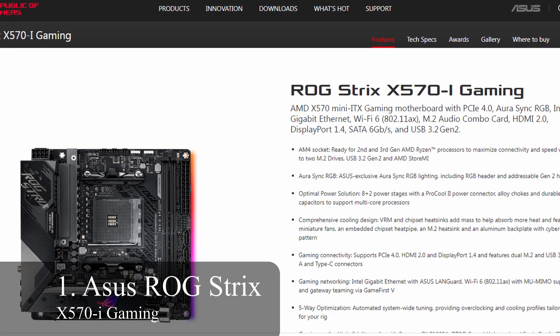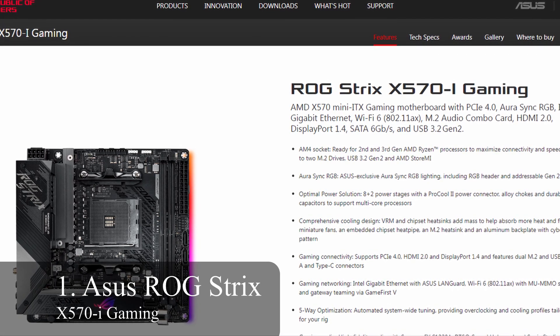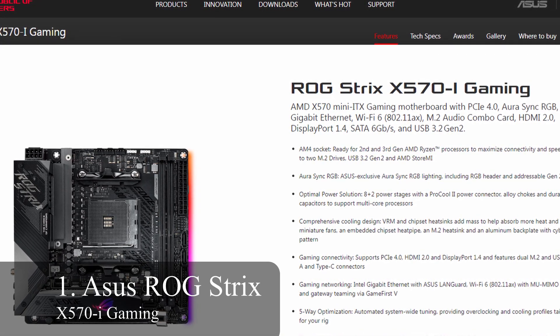So in this video we're going to give you seven motherboards: two Mini-ITX, two Micro-ATX, two ATX boards, and also my overall favorite board for Ryzen 5000 CPUs. Let's get into it. The first board is an ASUS ROG Strix X570-I Gaming Wi-Fi board.